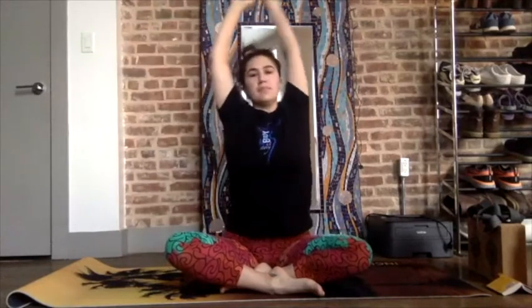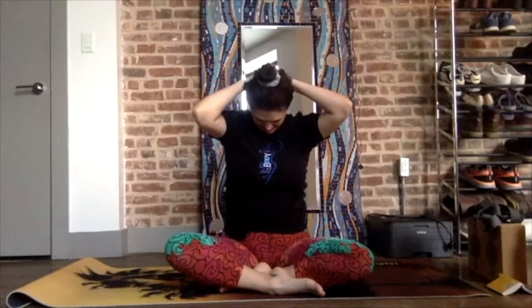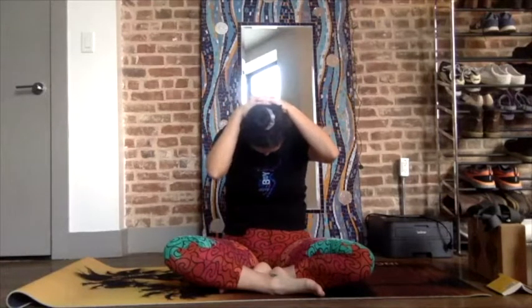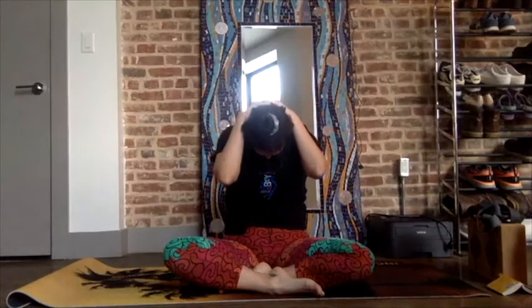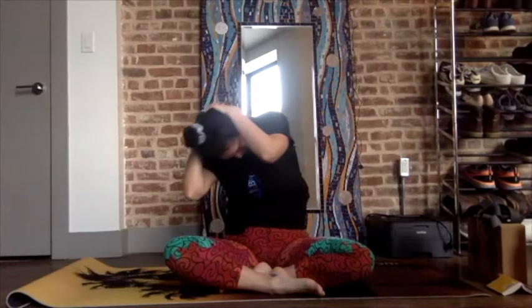Inhale up, exhale, grab the other wrist. Inhale up, exhale, and release the hands behind the head, drop the chin into the chest. Let the weight of the body curl forward. Breathe into the back wall of the spine. Really let the weight of your head go by using the arms and gravity. Chin into the chest, eyes are soft. You can sway from one side to the other.